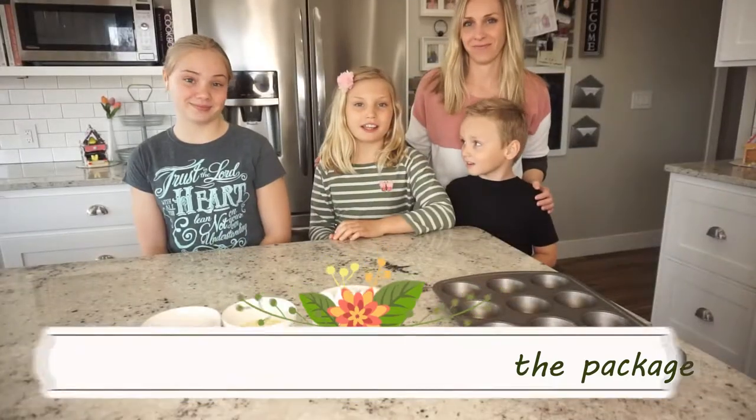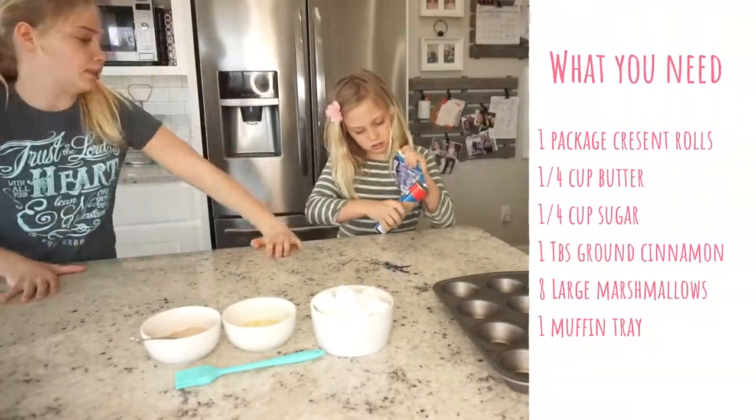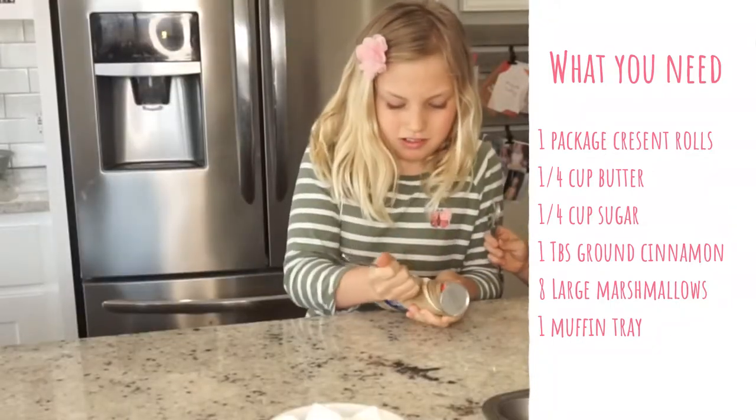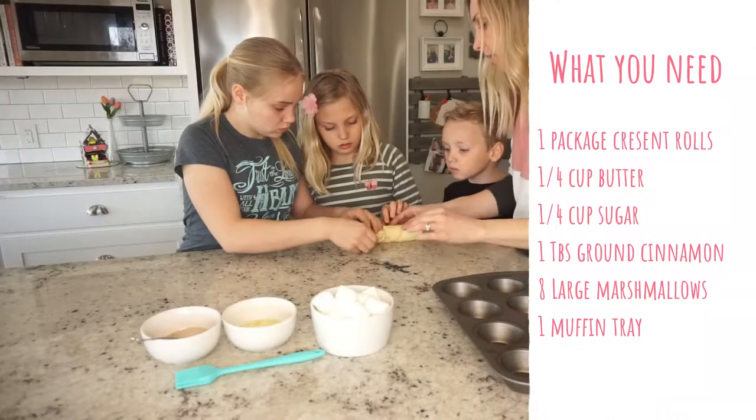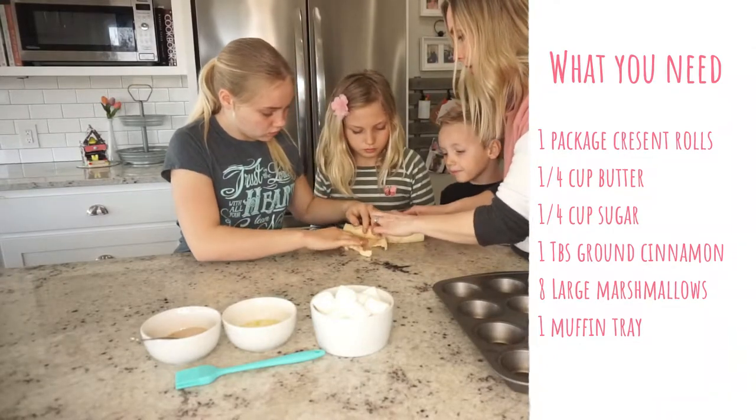While the oven is preheating, we're going to open the dough. Everybody's going to take a piece of dough, and this represents the cloth that they wrapped Jesus in.